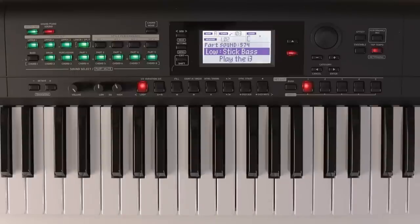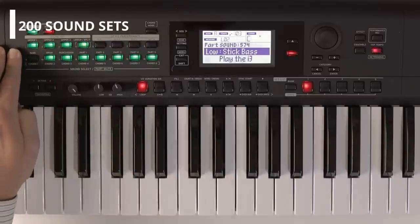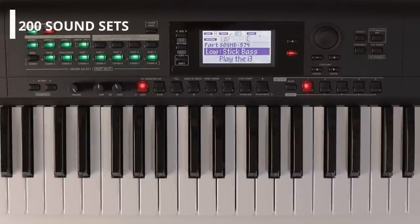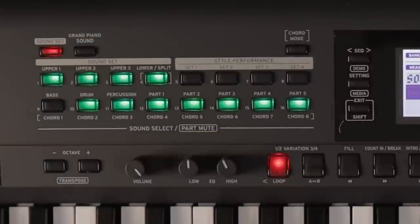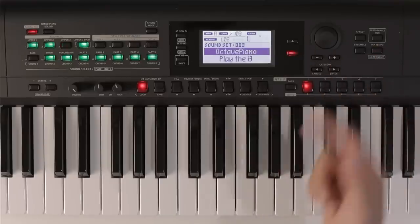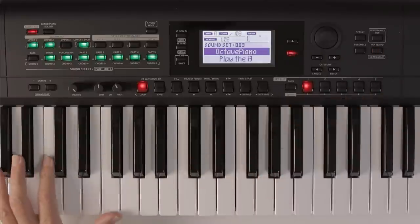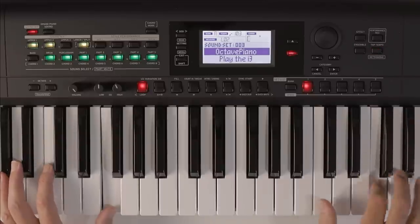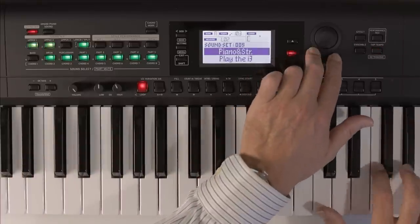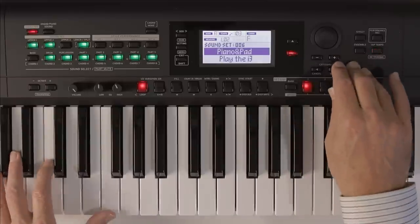Thoughtfully, Korg have provided a whole lot of these combination sound set programs and you can browse through and play those by pressing the sound set button. Now we can step up and down through them in the same way as we stepped up and down through the sounds. So we have things like an octave piano here — sounds very Baywatch, doesn't it?